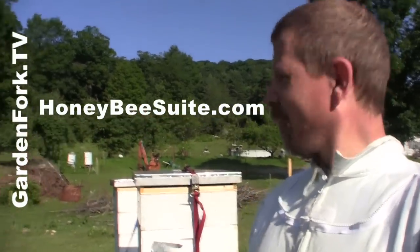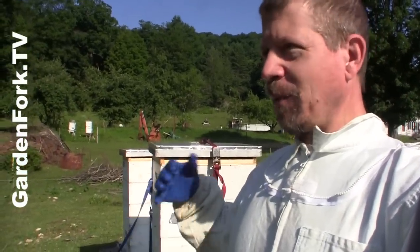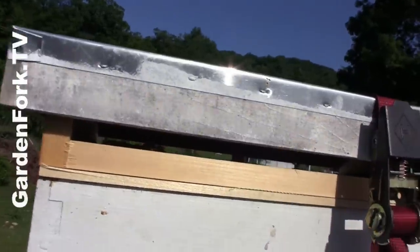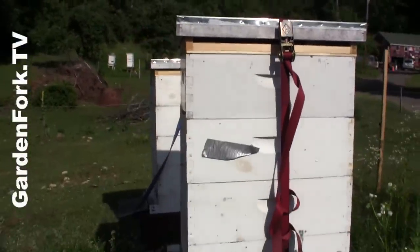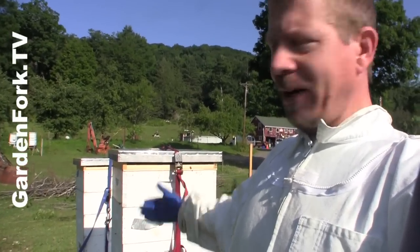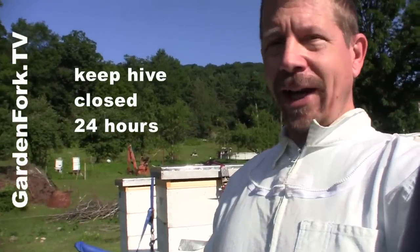Honeybeesweet.com — I've learned a lot from this lady. What we're gonna do here is we close up the hive at night when most of the bees are in there. You'd be surprised — at 10 o'clock at night there's still bees crawling around outside your hive. We have a screened inner cover, which is a super ventilated cover. You've gotta close this hive up, but they're gonna need to have some air in there. So I've got a screened bottom board and a screened inner cover. And you close them up for 24 to 48 hours.